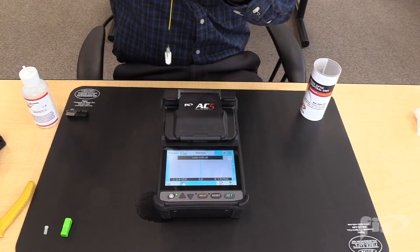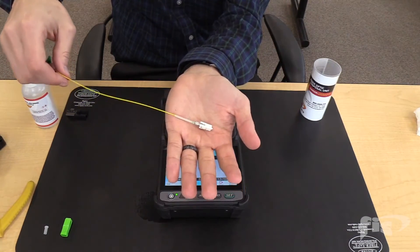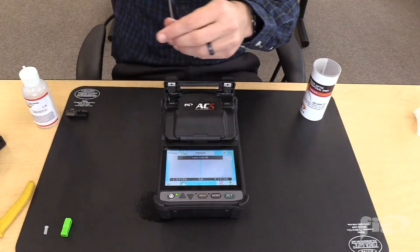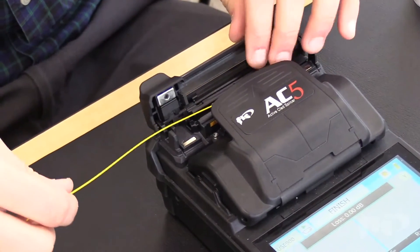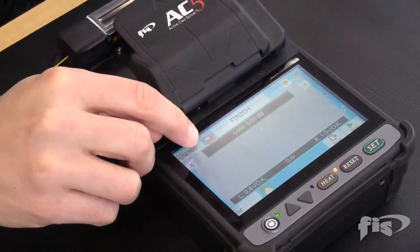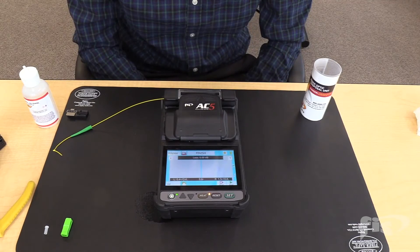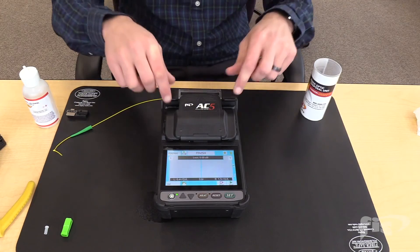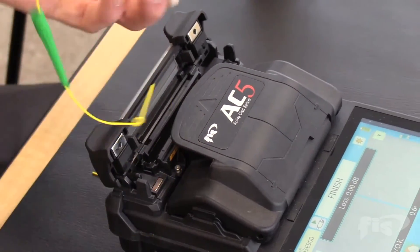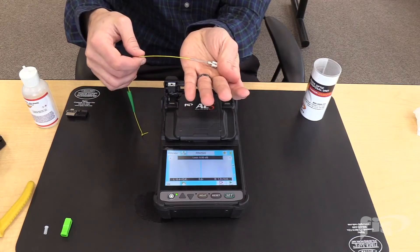Next, slide down the splice sleeve so it grabs both sides of the 900 micron type buffer and place it into the oven. Press the heat button. The splicer has a heater indicator for when it's warming up and when it's cooling down at the end. When the heating sequence is done, open the oven lid and pull out the connector. Make sure you have an even melt along the splice sleeve prior to sliding the boot up.